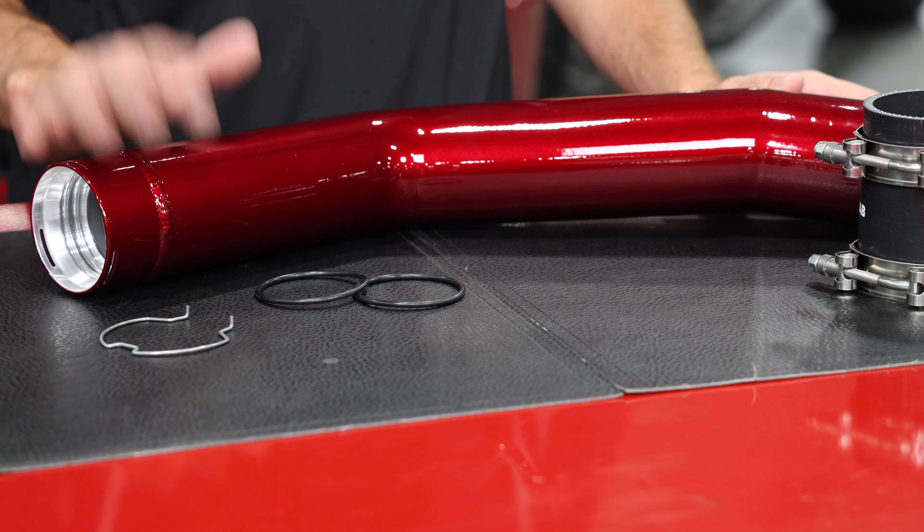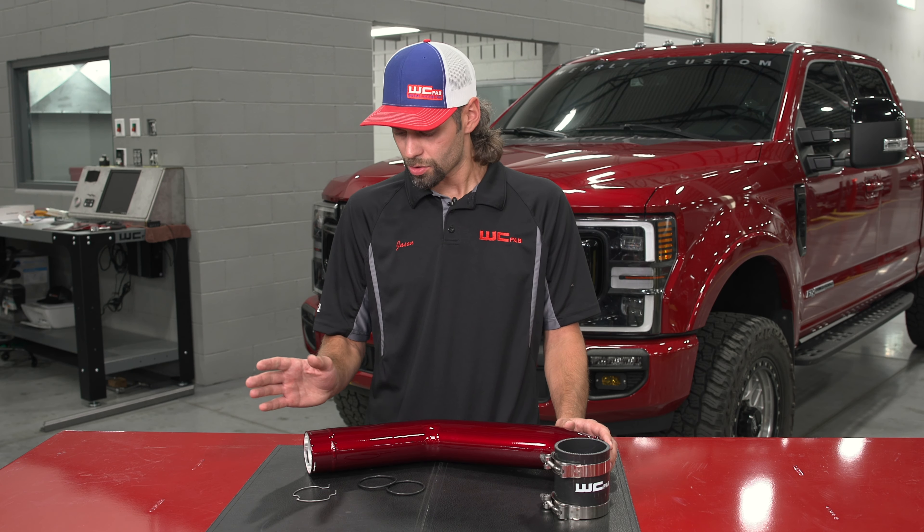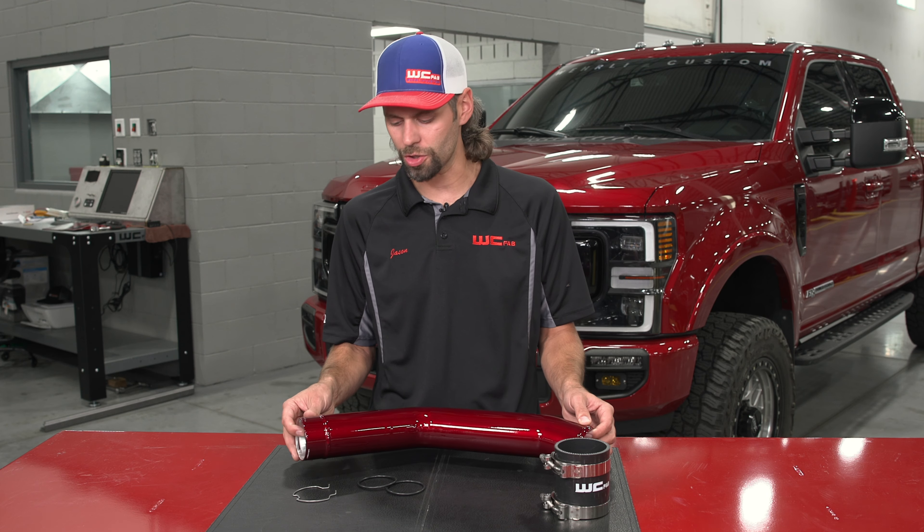This upgrade for the 6.7 Power Stroke fits 2015 to current and this is a high quality mandrel bent aluminum intercooler pipe upgrade to replace your factory two and a half inch pipe.